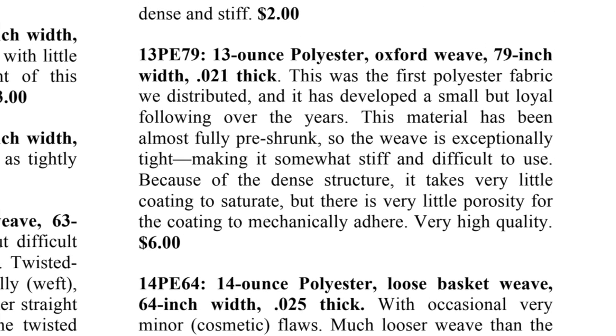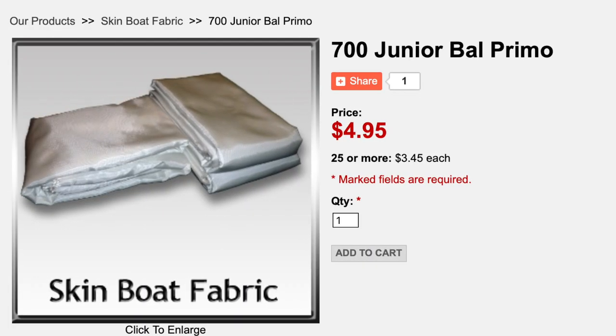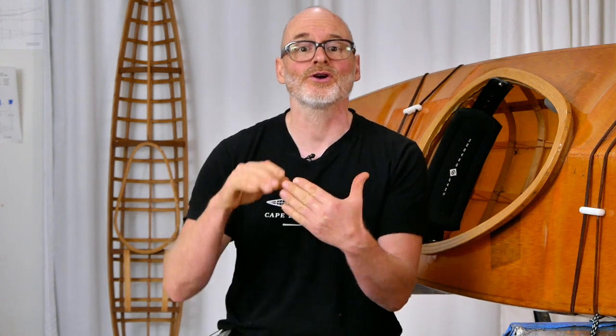Another potential issue with acid dye is that it's not compatible with every type of cloth. If you're skinning with polyester, you can't use acid dye at all. Also, if you're using a very tightly woven nylon cloth — specifically the 700 primo cloth sold by Cory Friedman at skinboats.org — the acid dye can create issues with the polyurethane sticking to the cloth. In my experience, even though the coating will stick fine initially, after a couple years you're going to start to get delamination issues with that particular cloth.